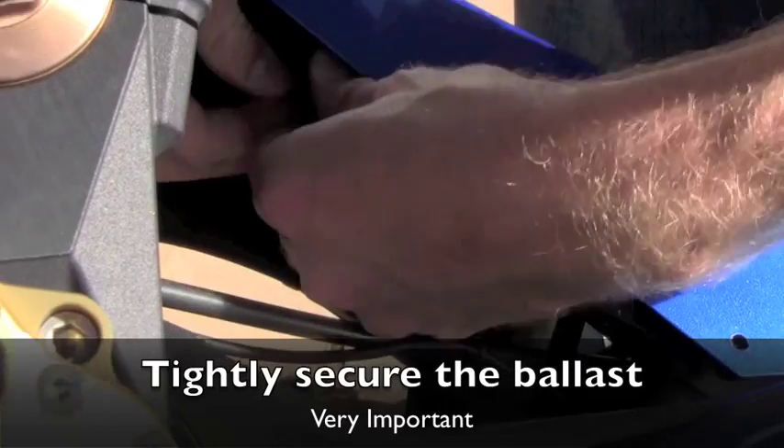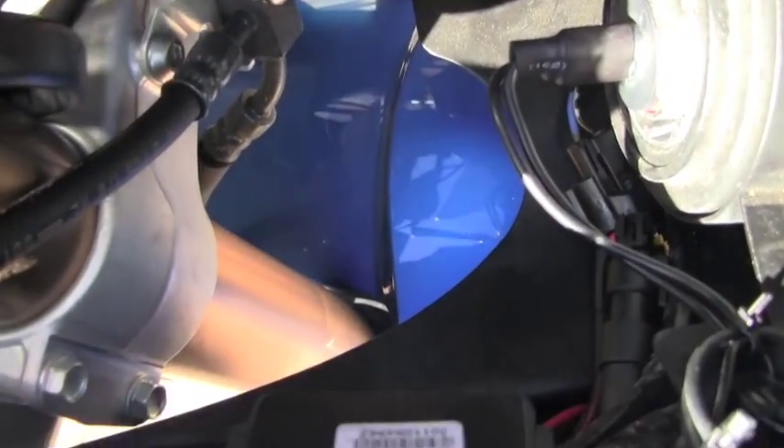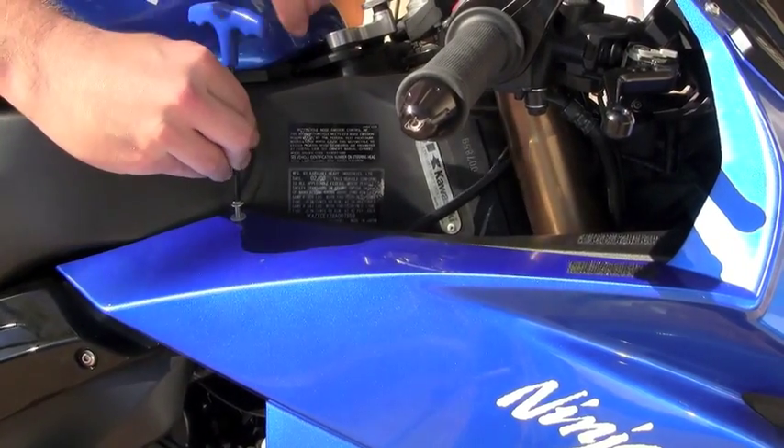Next, tightly secure the ballast on the inside of the fairing — this is very important. Make sure all the loose wires are secure and nothing restricts the steering. Here is what it looks like afterwards: nice and clean, with all the wires tucked away on the inside of the fairing. Once done, reinstall the cover piece and install the bolt.